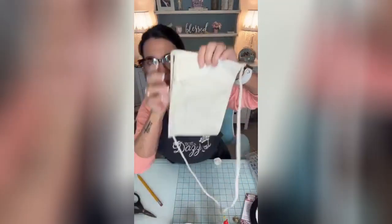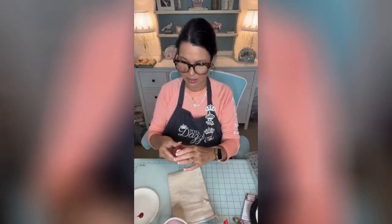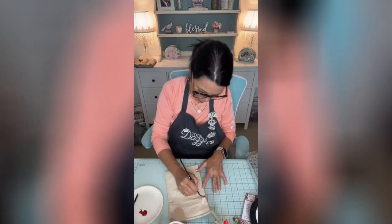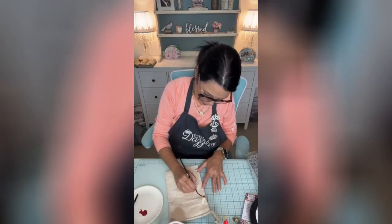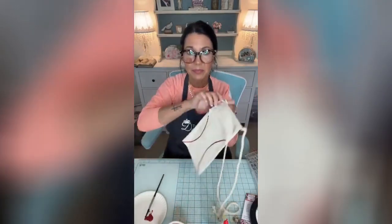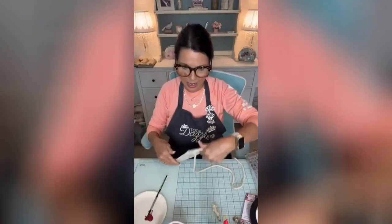We're going to do the baseball stitches. I chose this — it's the Paint Pixie crimson. I may have to go over it, so I'm just following my lines. There's the start of our stripes.